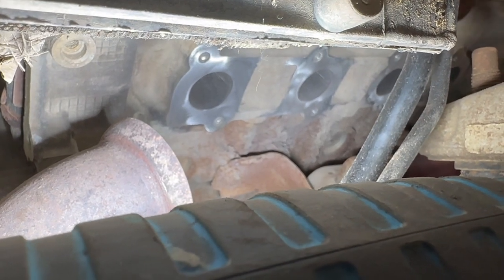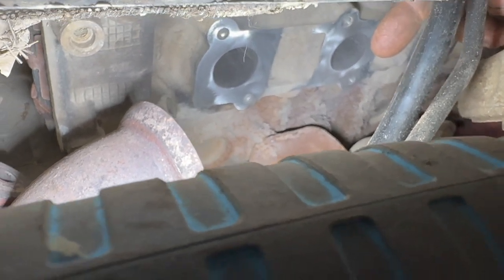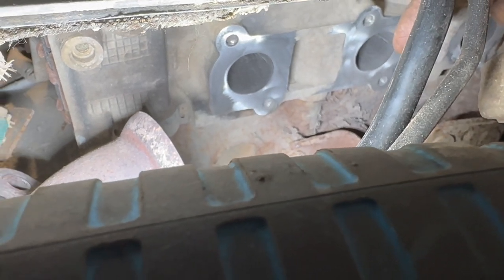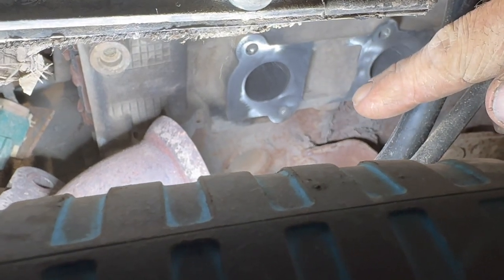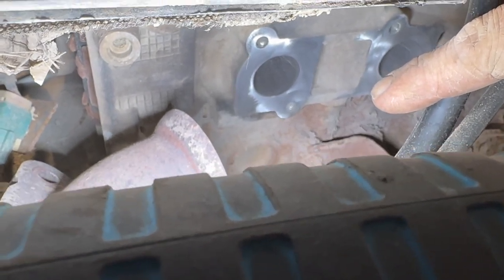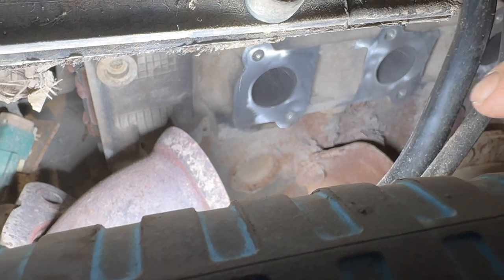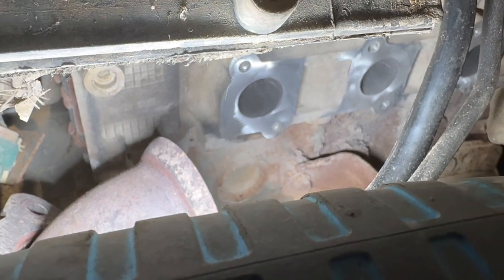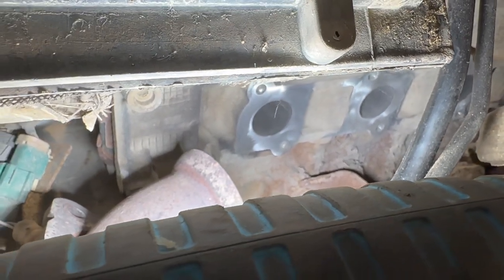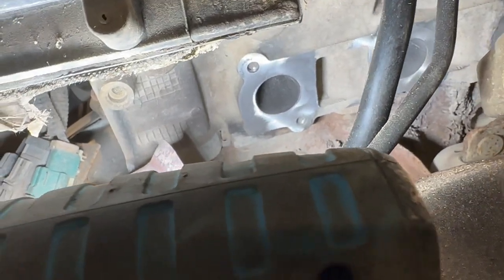The good news is all the other studs came out really nicely, and it's only these back two that I'm going to have to try and weld a nut onto. I'm hoping that there's enough steel sticking out that I can build up a little bit with the welder and get a nut on there and turn them out, because those studs really are not in there that tight. I would much rather try and weld a nut on there and back it out with a wrench than have to drill it out — that soft aluminum is just no fun to try and drill around.